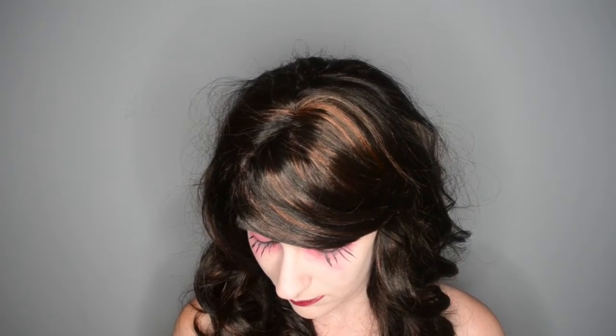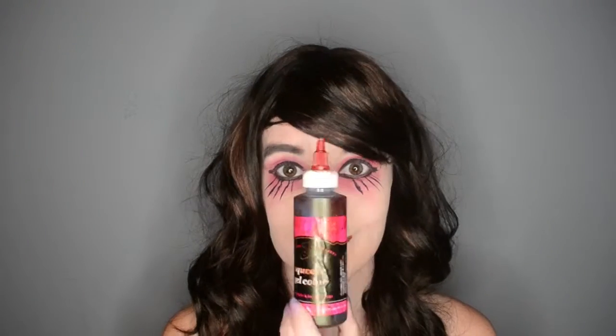For the bleeding eye part, I am going to take some red gel food coloring and very, very gently scoot that underneath my lower lash line and let it drip down my face. Try not to get this in your eye — it is food safe, but it'll just kind of mess up your life. Just be careful.